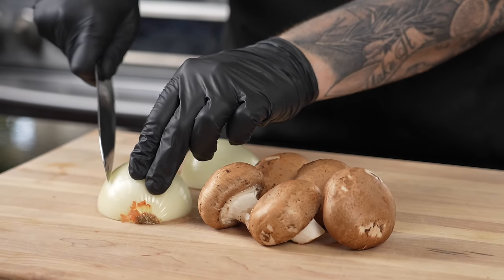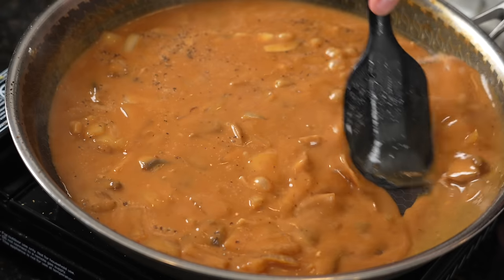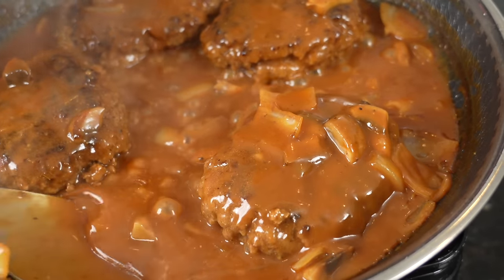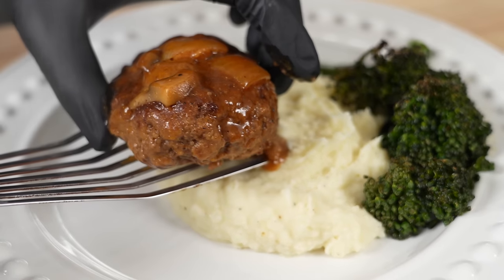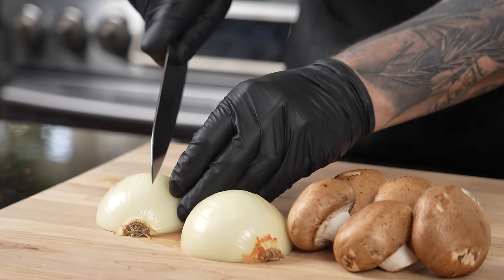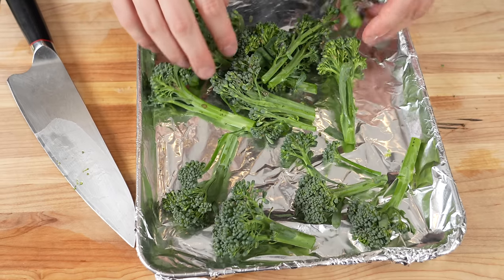We're getting the party started with the onions and the mushrooms, which are going to make our delicious brown gravy that's going on top of these hamburger steaks. We're also going to plate that over some fantastic blue cheese smashed potatoes. And we're breaking out all the stops today — we're even going to do some veggies for health with a little broccolini.